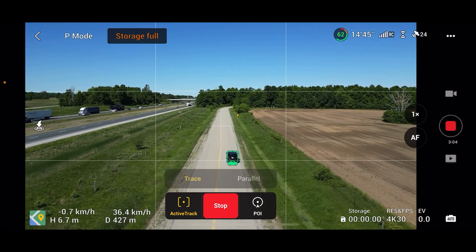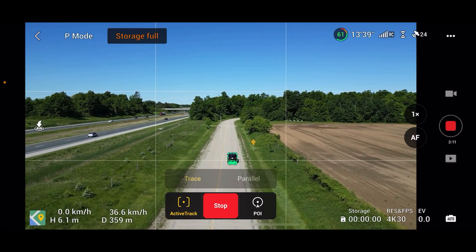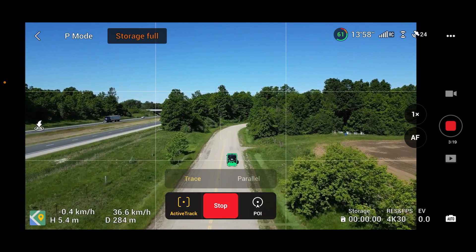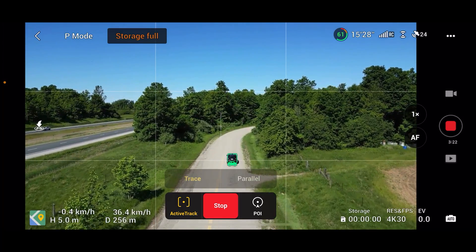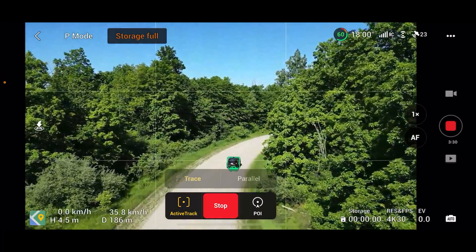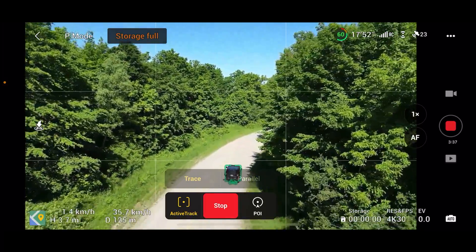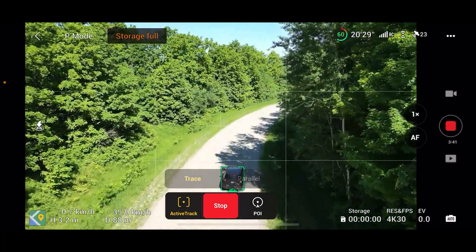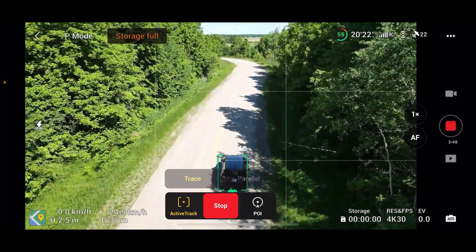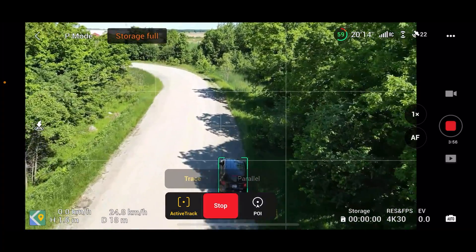So now we're heading back into the trees here — I better slow down. I was doing around 50 there. We'll just go back to where we started from and that should be good enough for this test. Don't crash, little buddy — I'm not done testing you yet. Let's go a little slower through these trees so it can react if it needs to. There's a big stick sticking out up here, hopefully it can see it. Pretty good. So I'm just going to pull over right here and that will conclude the test for now.